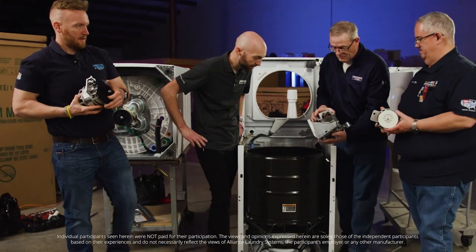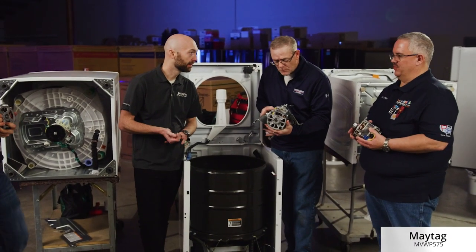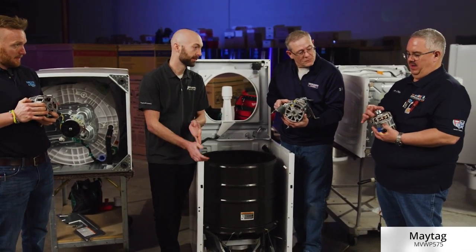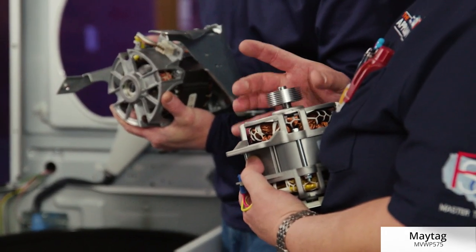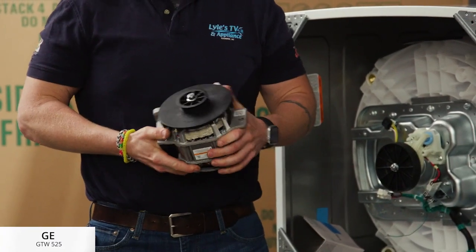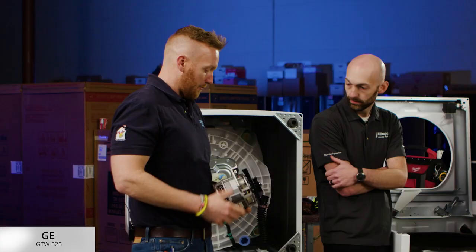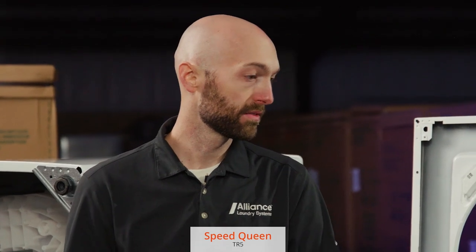Let's get a little closer and take a look at the motors. We've got a one-horse motor in the Speed Queen here. Half-horse on another. I'll point out one difference between the residential and the commercial — the pulley is made out of aluminum on the commercial, and the residentials are plastic. On mine, I've got a 0.4 horsepower motor with a plastic pulley, and they have cooling fins on the oversized pulley just to help keep the motor cool. So it looks like we have motors twice the size here in the Speed Queen.